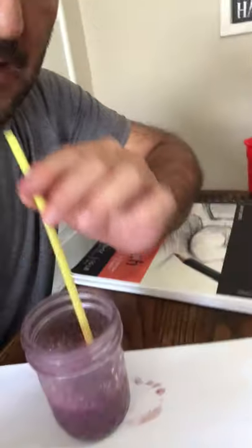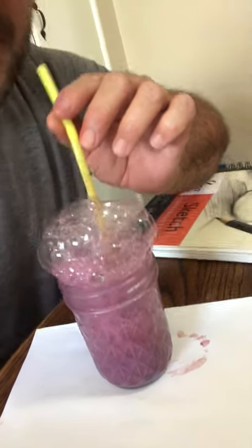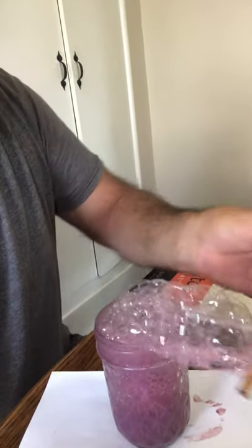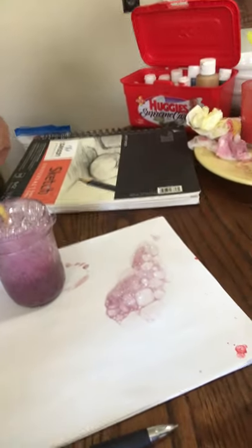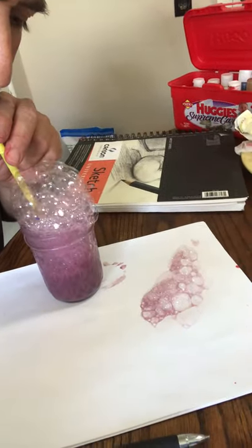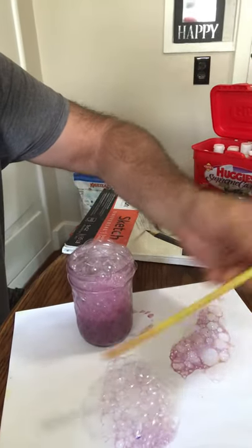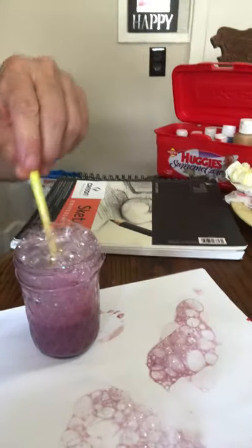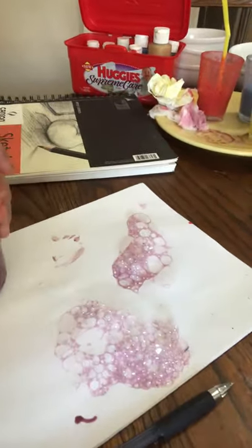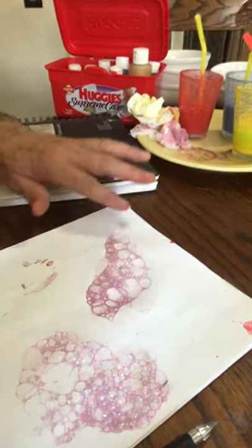You blow bubbles — just like these, look, I've got my glasses — and you put a straw in it. I'll demonstrate: you come down here and you blow bubbles in it. Then you take those bubbles and you transfer them to the paper and you spread it out. You blow the bubbles, let it sit for just a second or two, then you transfer it to your paper and spread it out with your straw. As the bubbles pop they make and leave a design on your paper.